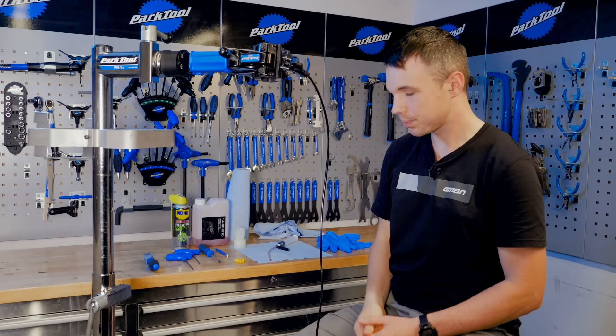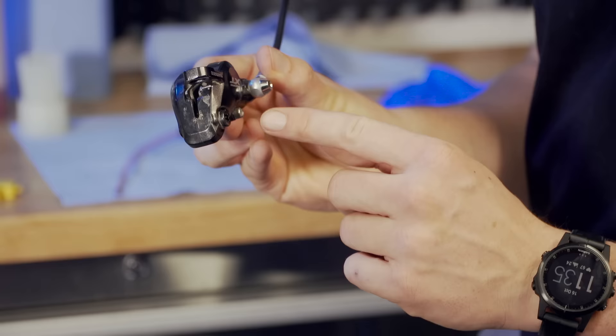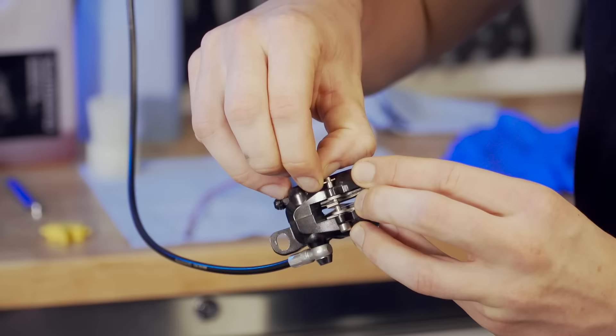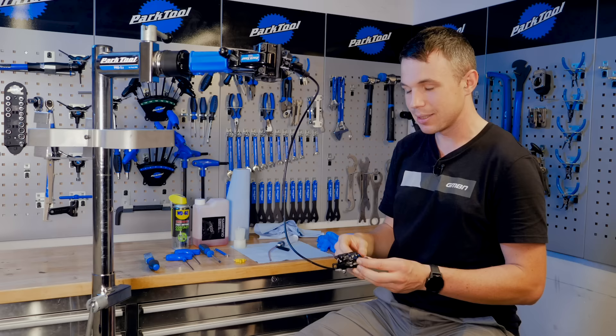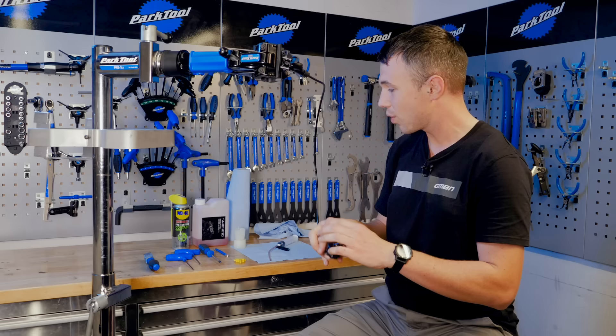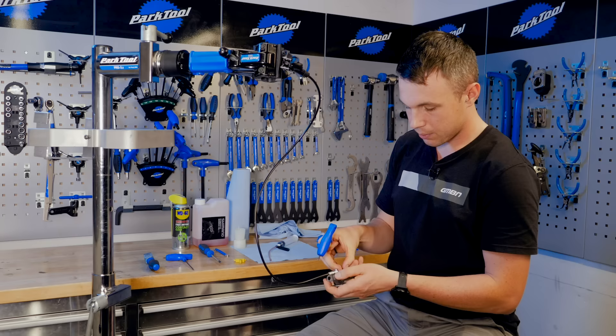We're going to start at our caliper end. There's a 3mm bolt here and also a little circlip — take that out and put it somewhere very safe. We're going to remove our pads first. Use the square end of the allen key, not the ball end, to get it going, and then you can just spin it out once it's loose. Put the bolt somewhere safe.